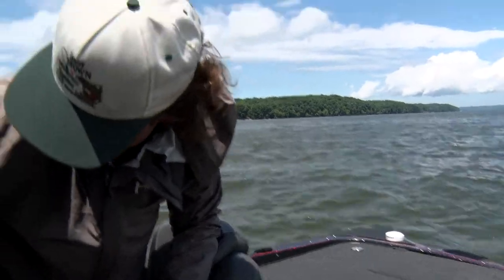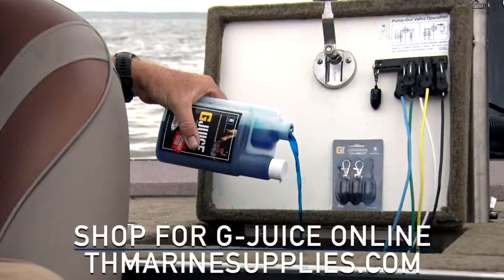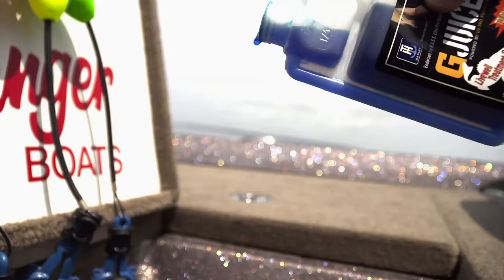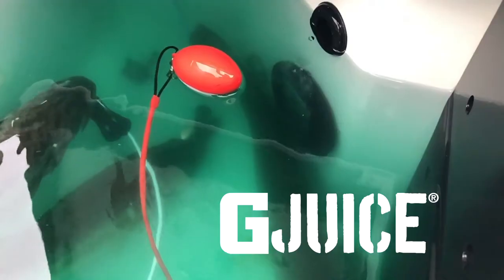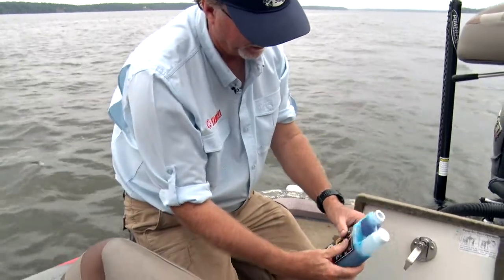Put it on recirculate so the G-Juice will keep pumping through the system along with the fresh water coming in. This adds a lot back to the water that helps protect the fish. G-Juice is used by so many people in the tournament world to help release fish. You put that in, turn on your live well to recirculate everything, and the fish are just going to have a better chance to survive.